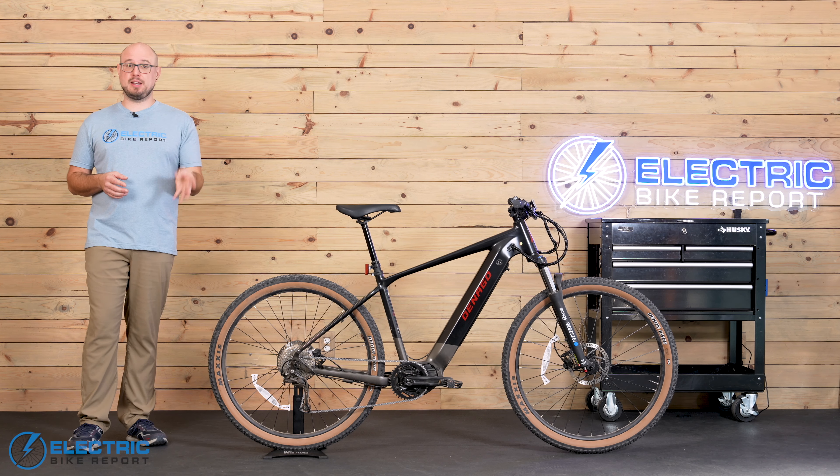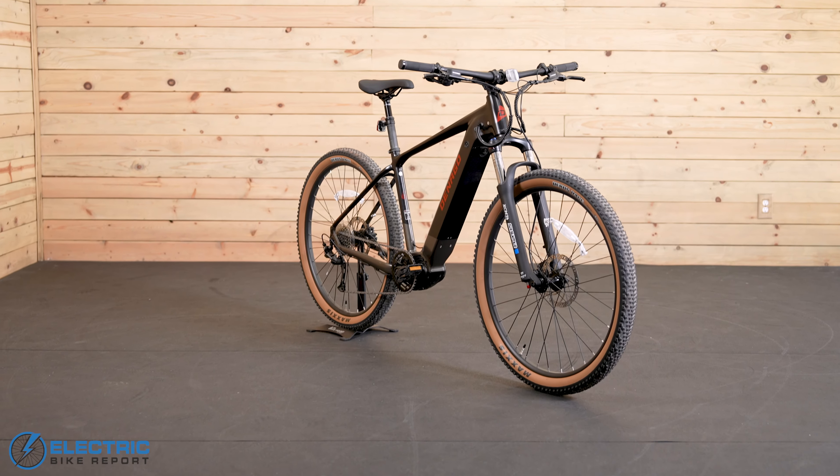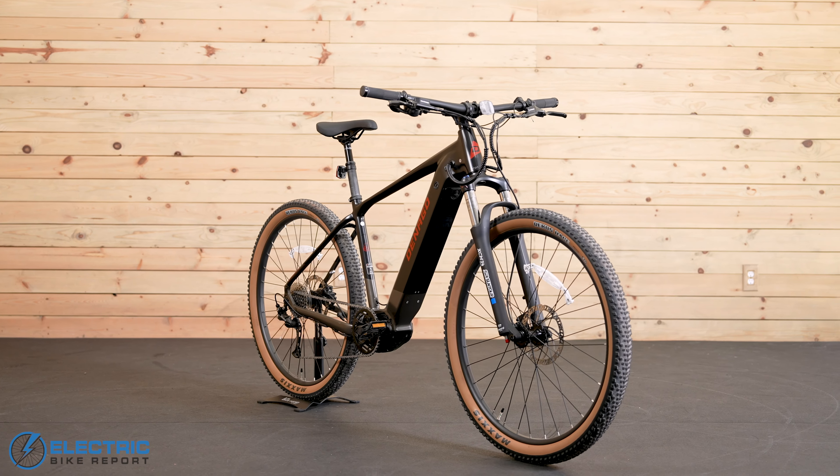Denago released two electric mountain bikes in 2023. We already reviewed the base model, which is the EXC1, but today we'll be talking primarily about the upgraded EXC2. If you want to compare the two, we'll drop a link to the EXC1's review and you can check out both bikes' performance in our speed, range, brake, and hill tests as we run through those things a little bit later. But first I want to talk about some of the main things that jumped out about the EXC2 and some of its major differences with the EXC1.